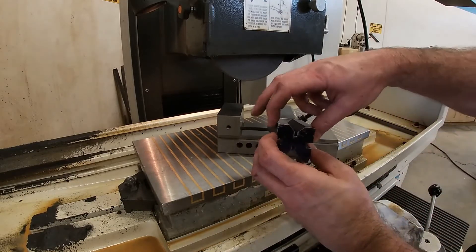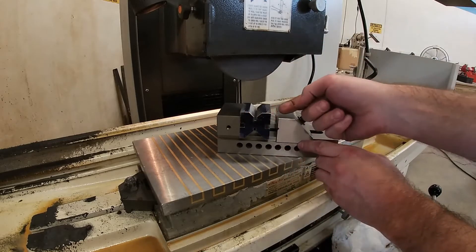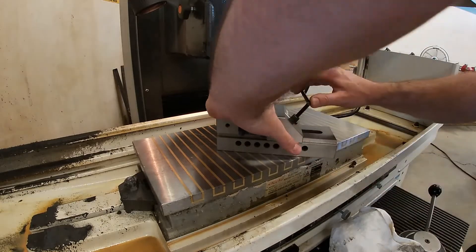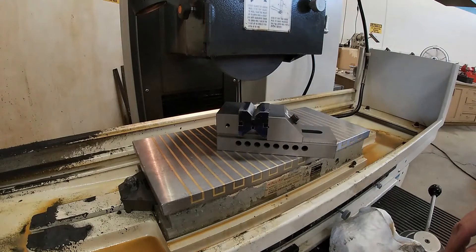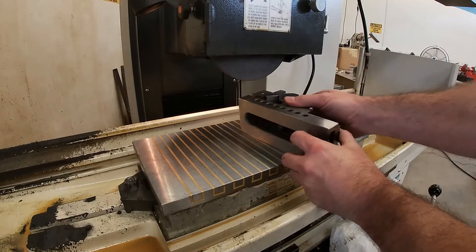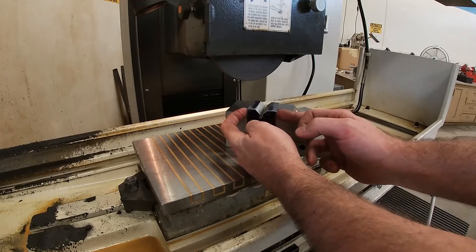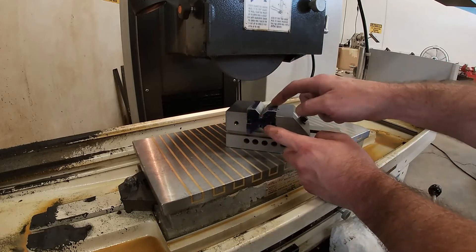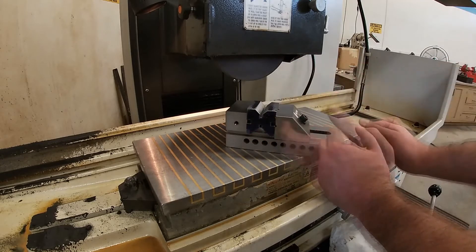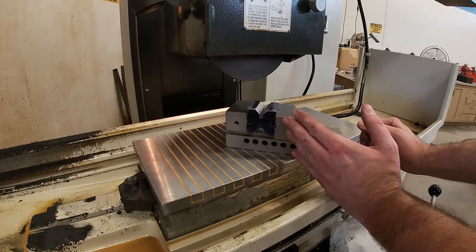Now this surface and this surface are parallel to each other. I'm going to put one v-block at a time in this vise, hanging the part out of the left side of the vise and clamping down. I'm going to grind this surface and then rotate the vise 90 degrees and grind that surface. What that's going to do is take these once-parallel surfaces and make them perpendicular to this surface and this surface. From there, I'll just be resting on each surface to grind the opposite side, and we'll end up with a part that is pretty close to being perfect. For the skill level you're at right now as a student, this is just going to be great.